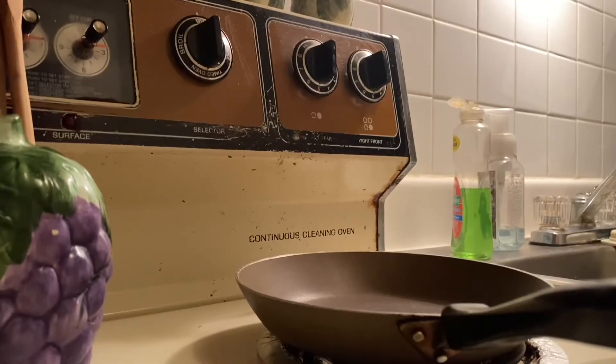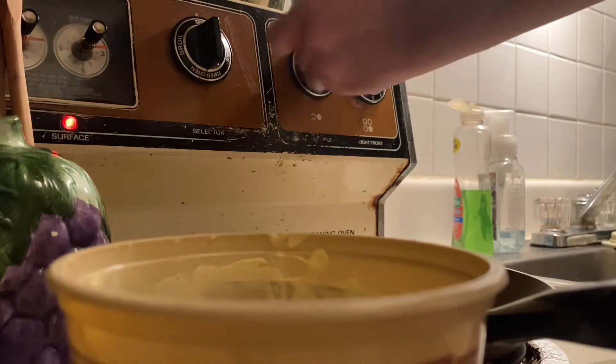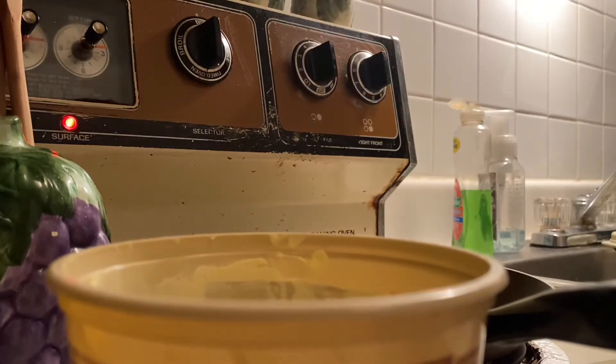Now that we've got our eggs and milk in the bowl, we're going to want to put some butter in the pan and turn it on. Just a little bit of butter — actually we'll do this much. Turn it on to five and we should be good.